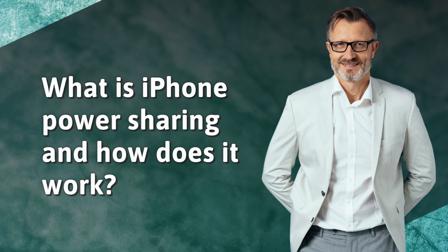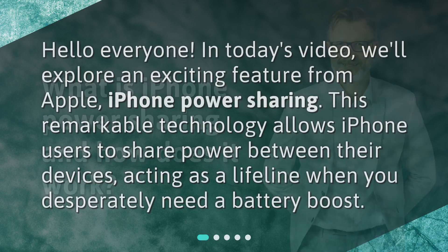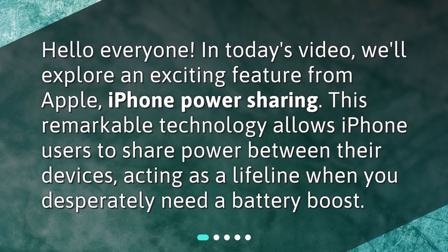What is iPhone Power Sharing and how does it work? Hello everyone! In today's video, we'll explore an exciting feature from Apple: iPhone Power Sharing. This remarkable technology allows iPhone users to share power between their devices, acting as a lifeline when you desperately need a battery boost.